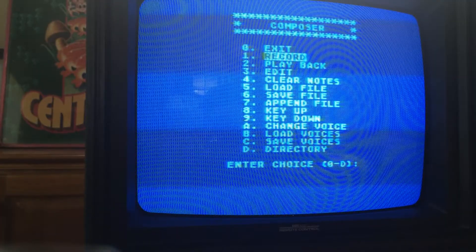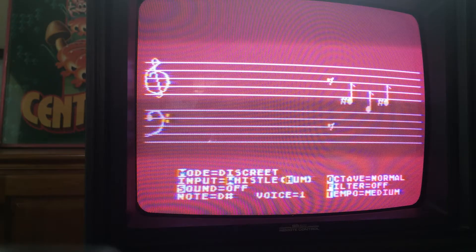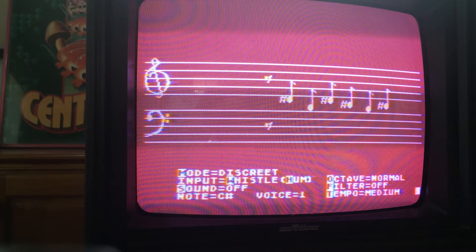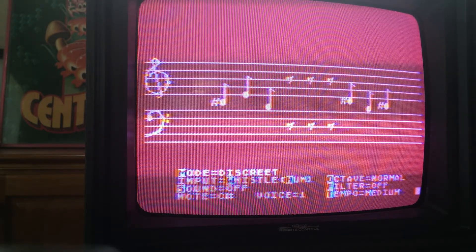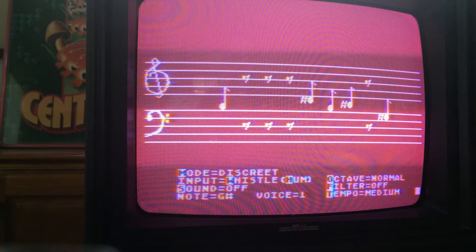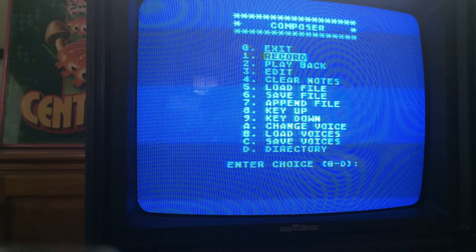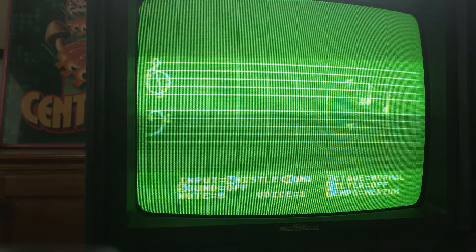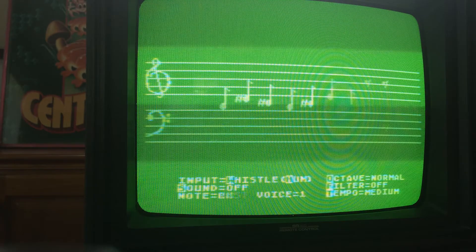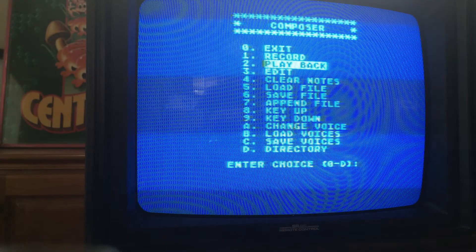I'm going to go out for punishment and try it one more time, a different song. Well, my terrible whistling skills notwithstanding, let's see how it did. It wasn't so bad. So yeah, that's the voice harp thingy.